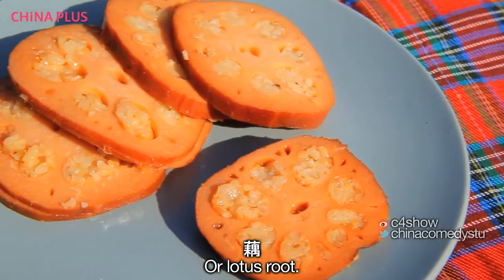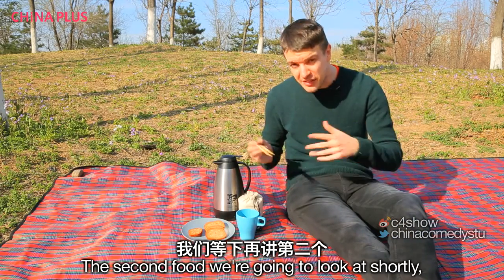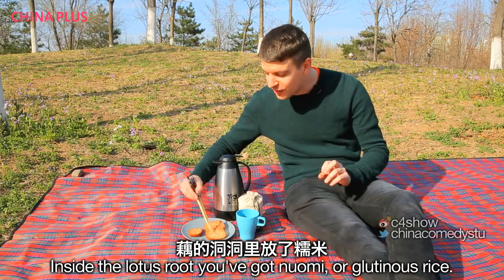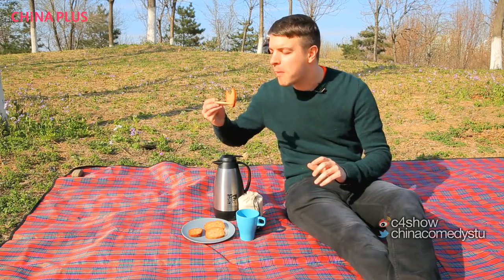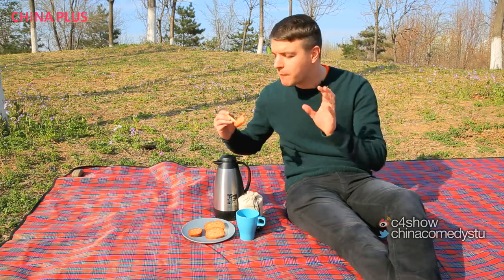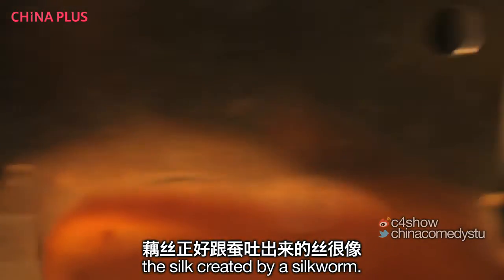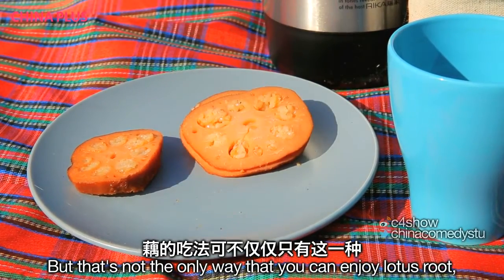The next food is ǒu, or lotus root. It's one of two foods eaten during the Qingming festival related to silkworm cultivation. The ǒu itself looks a little bit like meat, but it's not. Inside the lotus root you've got nuòmǐ, or glutinous rice. It's slightly sweet, not very sticky considering it's got glutinous rice — it tastes healthy. The reason it's linked to silkworm cultivation is because when you cut it, you get these little sinews between the slices, and those sinews look a little bit like the silk created by a silkworm. So when you eat lotus root, you're hoping for a good year's production of silk.